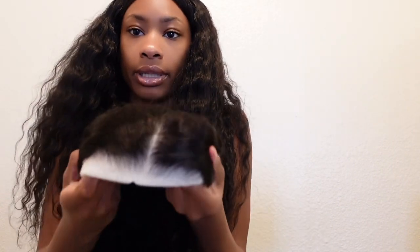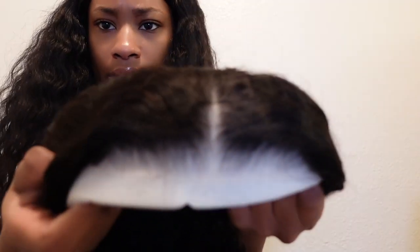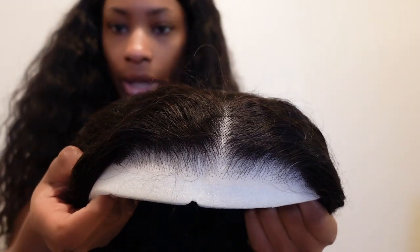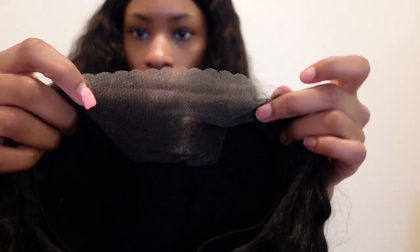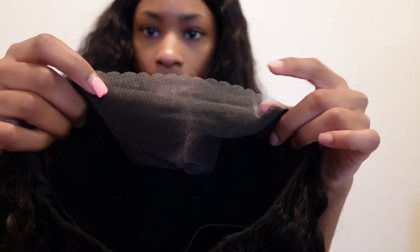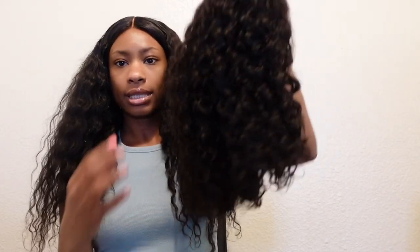Let me show y'all with this thing on because it said pre-plucked. So that's the pre-plucked hairline and it looks really, really good. And it's pre-cut — yes! Y'all see how it's pre-cut? I might cut it a little more, just depending. But this is it.